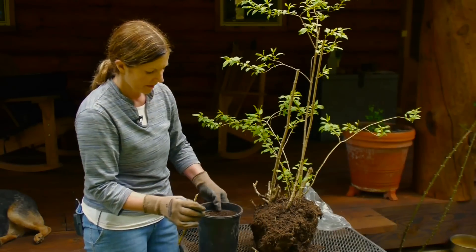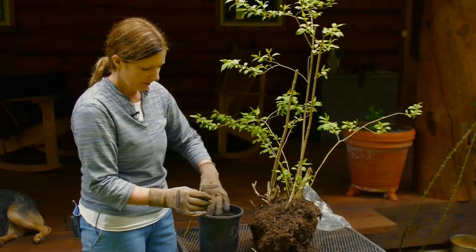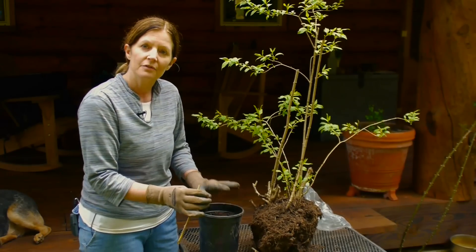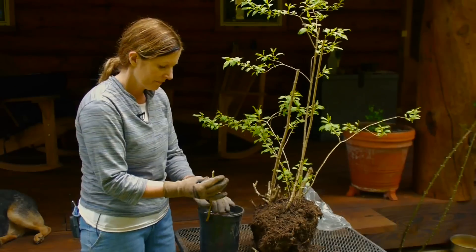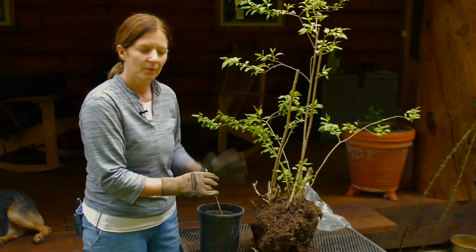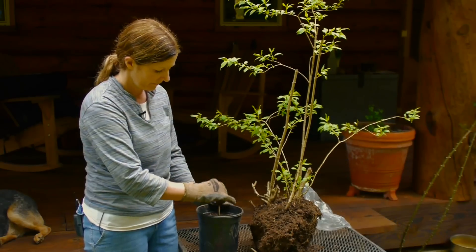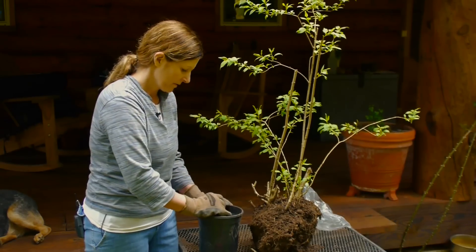I've got a pot with some nice, loose, rich soil in here. You can also use sand or a blend of soil and sand if you'd like to. You'd want to always keep your soil moist, but you don't want it to be soggy and wet. One way to kind of speed up the process is just slide the cutting down into the soil.